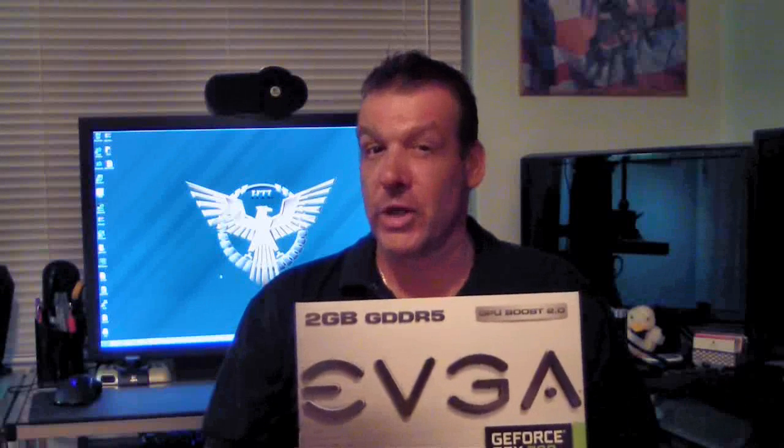Hello everyone, Paul from Hitech Legion. We have the EVGA GeForce GTX 760 Super Clock version with ACX Cooling, and we're going to go ahead and unbox this.